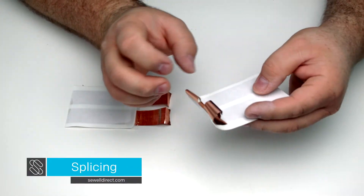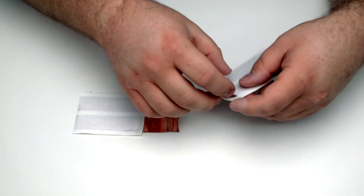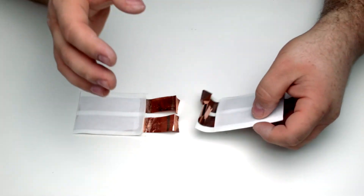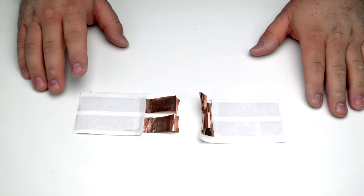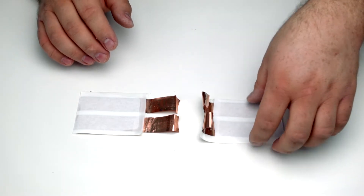This is kind of an advanced tip. It actually turns out to be really tough, and usually it's going to be worth trying to find some way that you can make a continuous run of the ghost wire. But if you're in a situation where you do have to splice two ghost wires together, you can do it and you can end up getting it sort of clean.